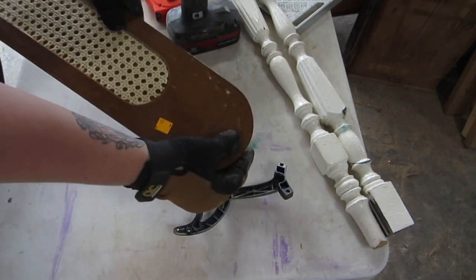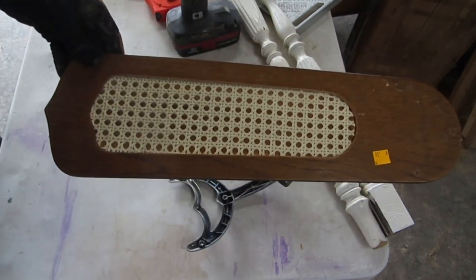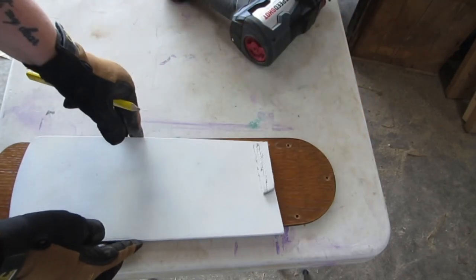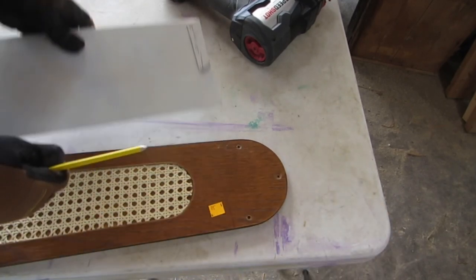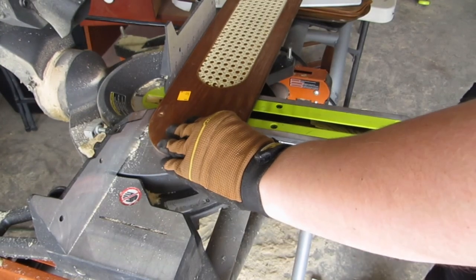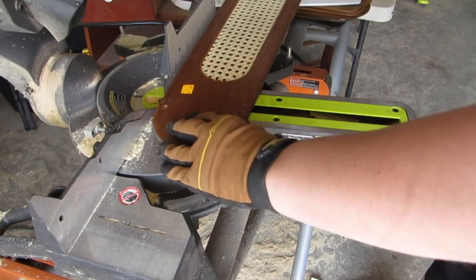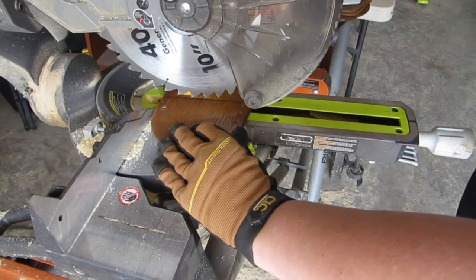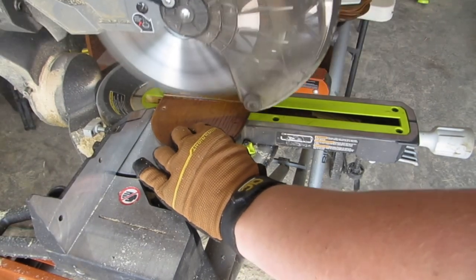These fan blades will be the wings of the dragonflies that I'll be making for this video. I have made these before, so I did have a template on hand and just traced that. Every fan blade is different — they're all different lengths, sizes, widths, etc. I did about a 17-degree angle cut on this. You just need to play around with it a little bit and see what works best with whatever fan blades you have on hand. Whatever angle you make your cuts at, you just want to make sure they come together in a slight v-shape.